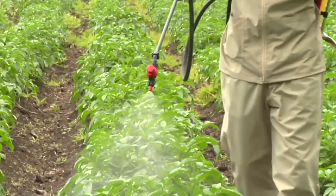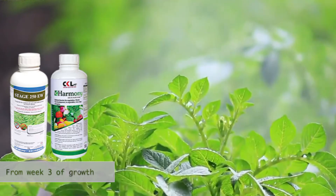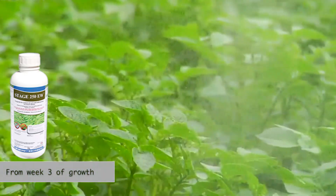You may also have to manage blight diseases which may attack your potato plant. For this, we recommend you can use Stage at an early stage, mixed with Harmony. This has a good effect from around week three of growth.